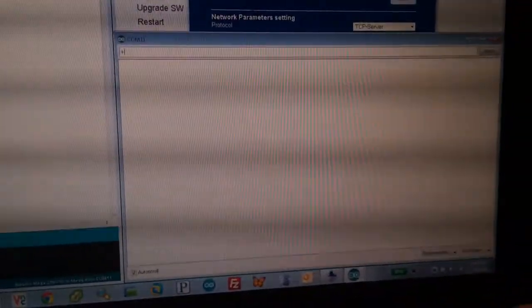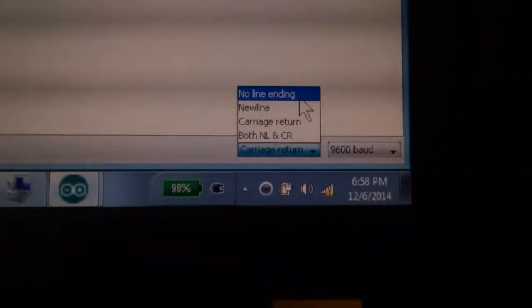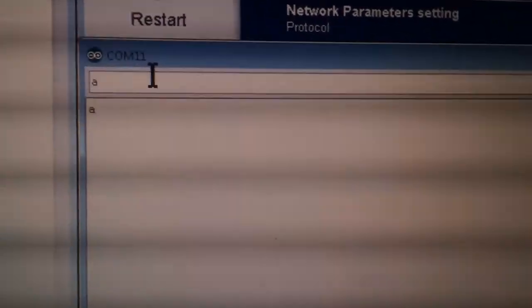Once we do this, the no line ending setting will work. We send +++ and we'll get a response of A. Send the A command and you should get the +OK response. I was a little too slow the first time, so trying again — making sure no line ending is being sent — we do +++ with a short pause, see our A response, send A, and we'll see +OK.